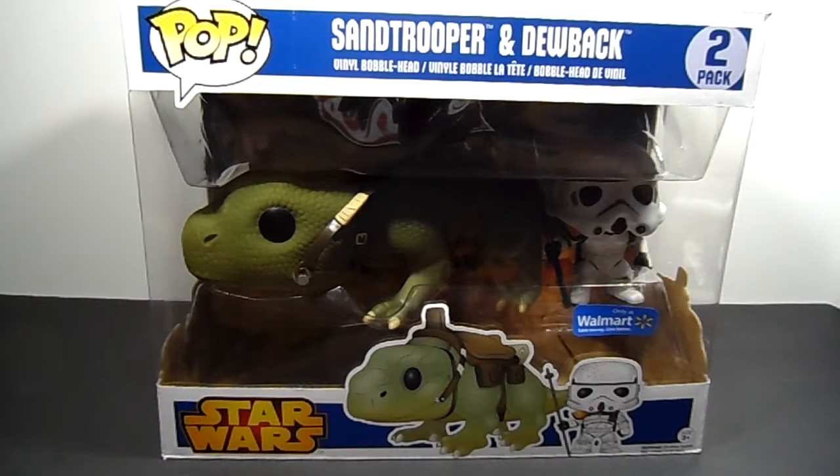Welcome back guys. Thanks to a close friend of mine, I got my hands on the Walmart Force Friday Pop Vinyl Exclusive. I'm going to do a review on this, but before I get into that, let's check out the packaging.